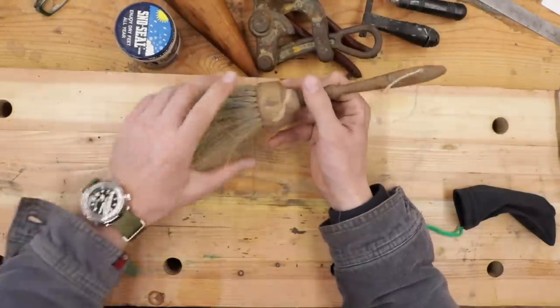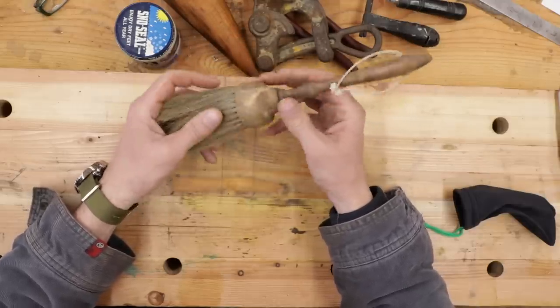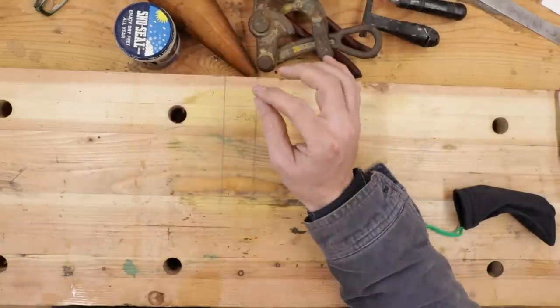We got a brush. I don't know what this is for. When I first saw it I was thinking it was a shaving brush, but it's too big. I don't know what that is. It sure is a nice brush though. Maybe you can help me with that.